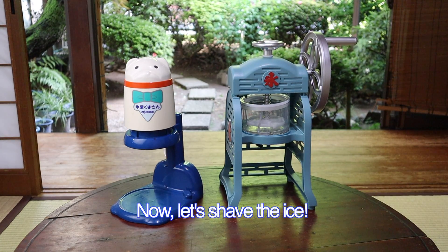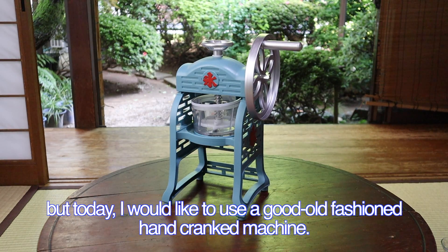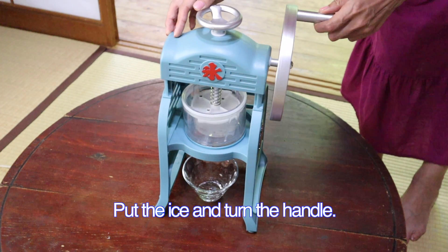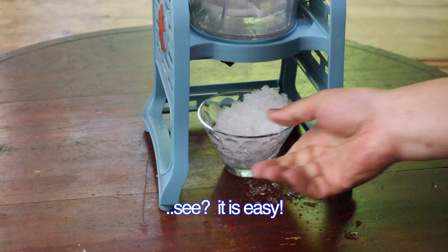Now, let's shave the ice. These days, you can find electric ice shaving machines, but today I would like to use a good old-fashioned hand-cranked machine. Put the ice in and turn the handle. See? It is easy.